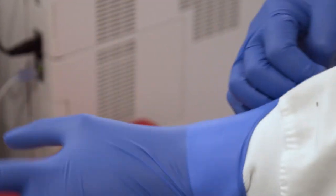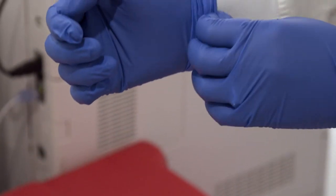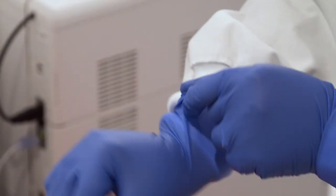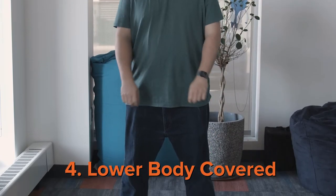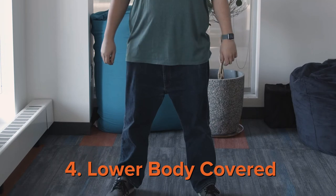Here's a pro tip: if you tuck your sleeves into your gloves, you can protect yourself from spills or accidents. If you have a spill running down your hand, it won't go into your sleeve because your sleeve is tucked into your glove. Your lower body should be completely covered in clothing to protect yourself from hazards such as spills or other potential accidents that can happen in the lab.